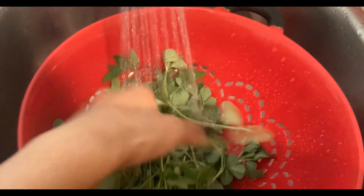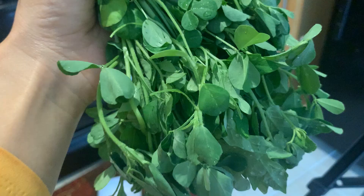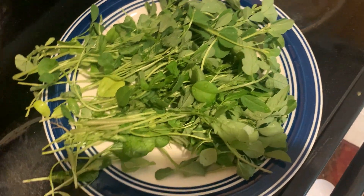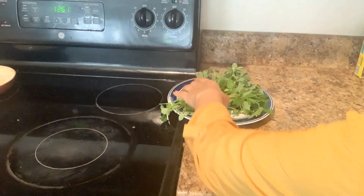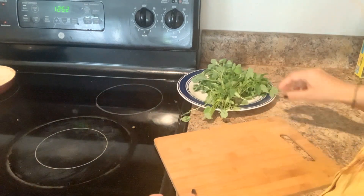First of all, I will wash this well. I have washed the parathas. I have washed it well. I will cut it well.